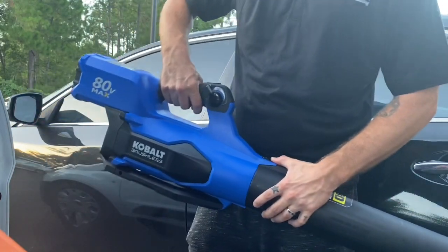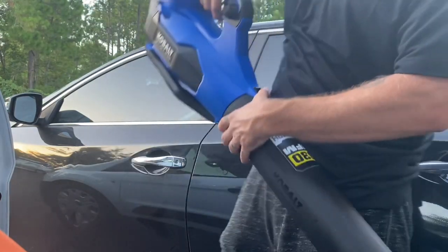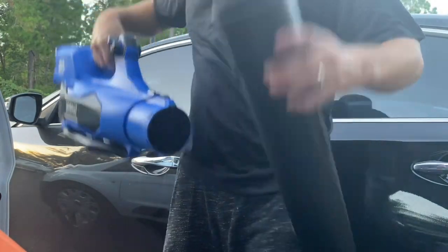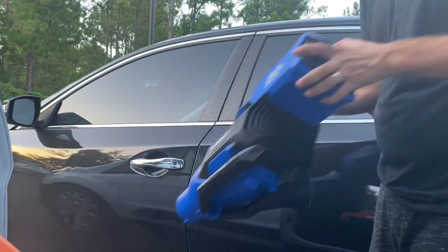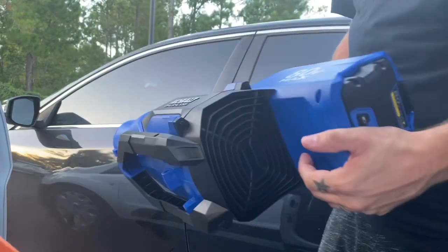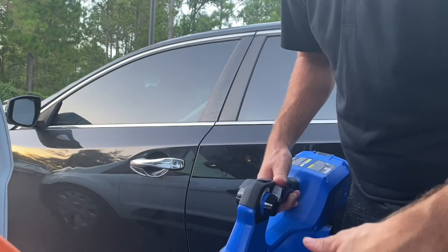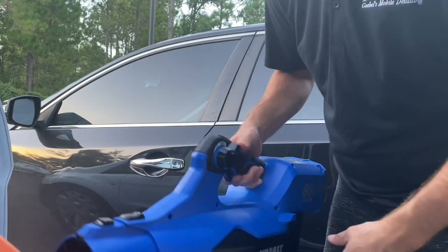I don't need to put it on because I'm blowing a car off — you're sitting here holding it back away from the car, so this is easy to blow off. It's 630 CFM, 140 miles per hour, so it has a lot of power.